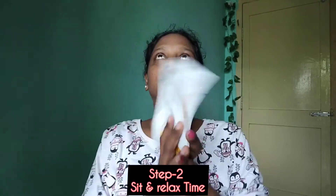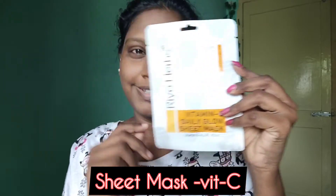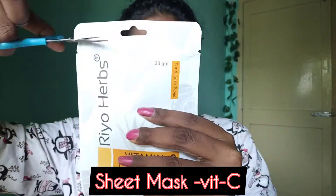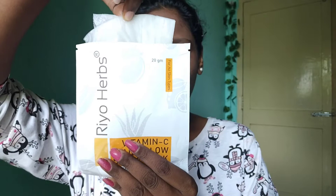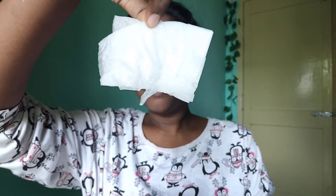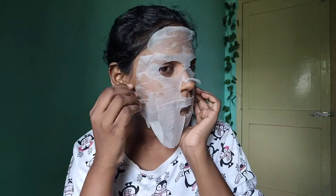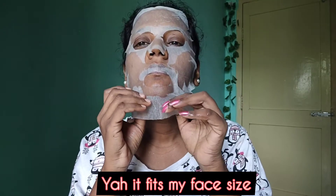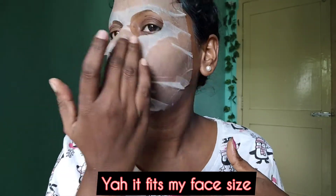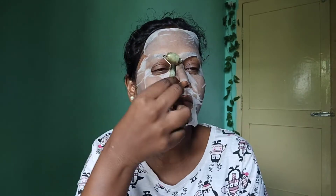The second step is the sheet mask. Once you apply it, the eyes, nose, and lips features are perfectly cut out. This sheet mask will set nicely and cover your face well. You can press it gently onto your skin to help the essence absorb.